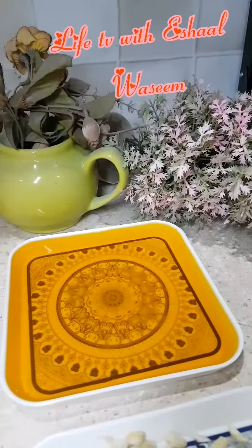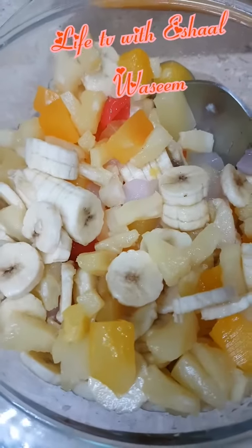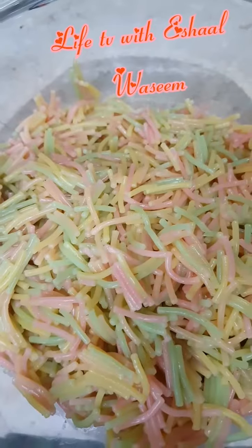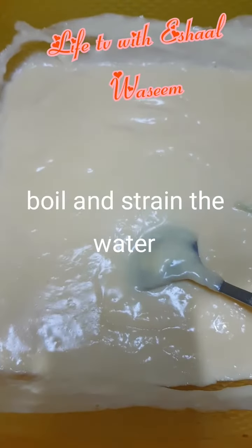First we need one yellow jelly and two red jellies, some almonds, and a cocktail. We also need three cut bananas. We're going to take colored vermicelli, which we can get from any market.